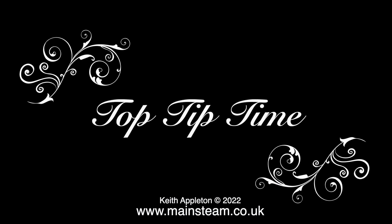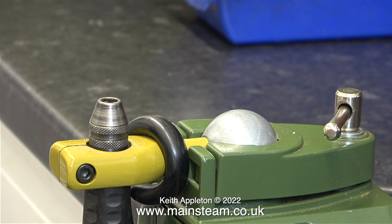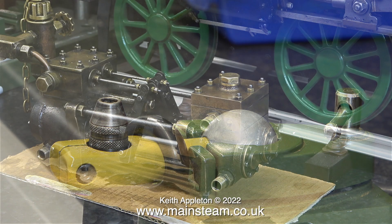Top tip time: I've temporarily coiled the compressed air pipe around this Proxxon mini-drill bench mount. This is to prevent the pump from being dragged off the bench onto the floor should I trip over the airline.